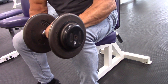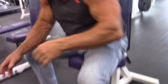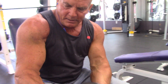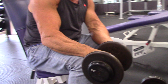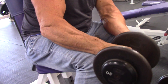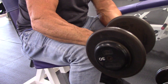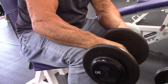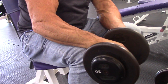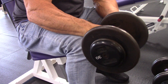No pain, no gain. I'll get the other side. I remember when I started doing these some years back, I think I only used like a 25 pound dumbbell — that's all I could do. It's a small muscle group. I've worked my way up to 35 pound dumbbells, 10 pounds over the course of time.